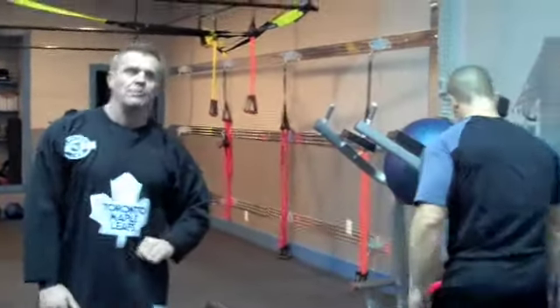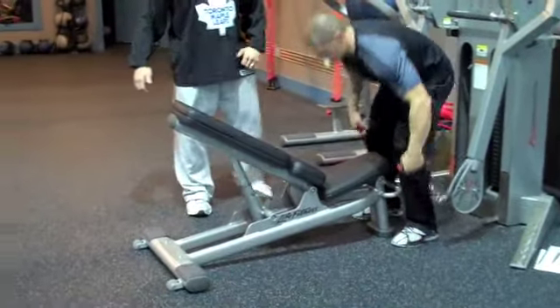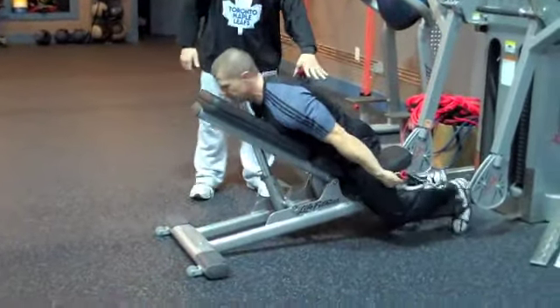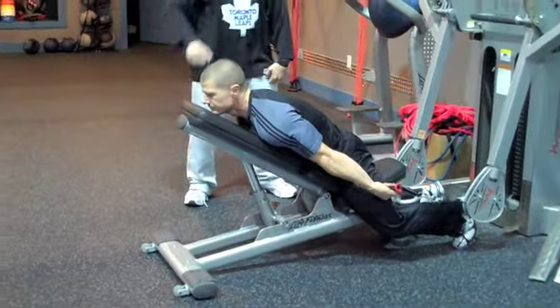We use the free motion machine — you can use tubing. Kevin's going to get in and walk that out. Remember, muscle stretch with resistance receives the most overload. He's already in that pre-stretch position, which is so hard to get with dumbbells.